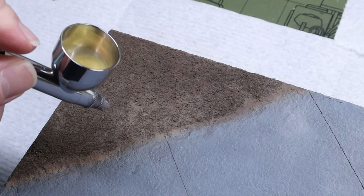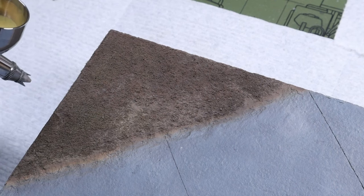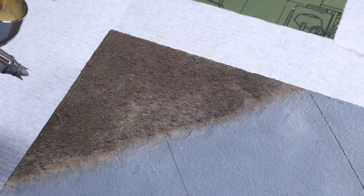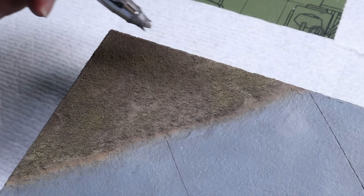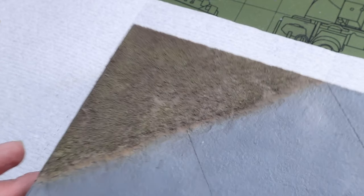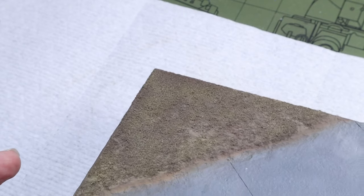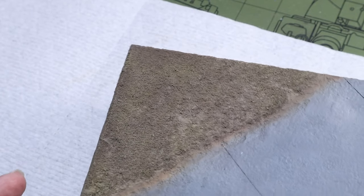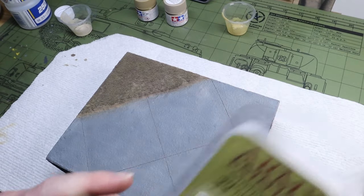Then in typical post-shading style I bring out the dark yellow to pull the grass out even further. It's really kind of funny how using browns and yellows makes the grass look like grass rather than green. I would use green if I wanted a more spring or summertime look, but since we're in the desert the grass is mostly dirty and dead, so I post-shaded it with browns and tans.